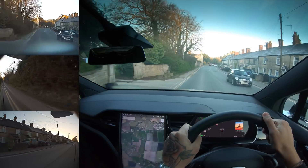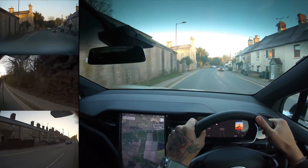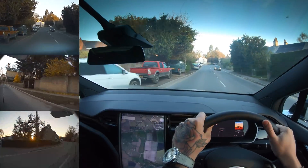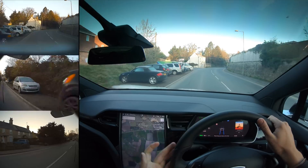Now I know some people in America have had this for probably months now and it's not new to them, but in the UK this is fairly new. You can see that the dash cam is on by this icon up here — we've got a dash cam image with a little red dot on top, which means that it's recording, but I've never actually accessed any of my footage before.